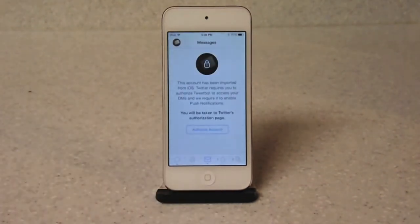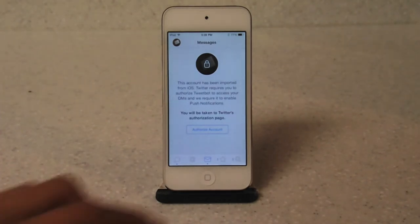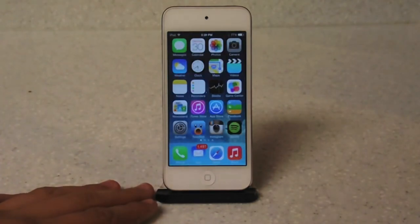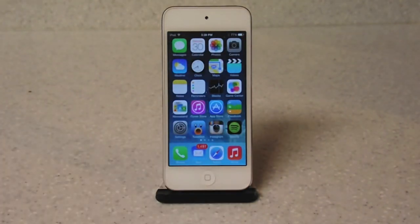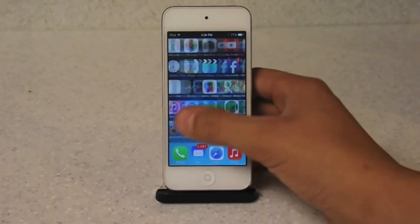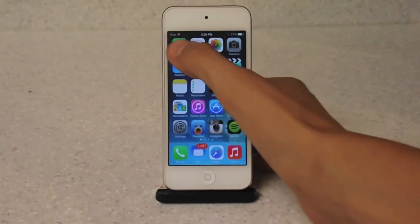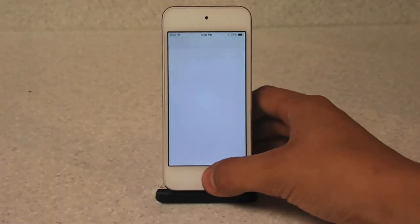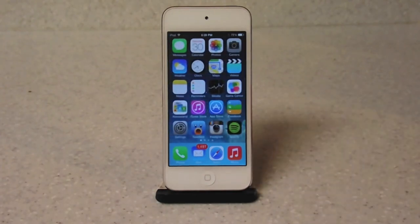You can access the Control Center from pretty much anywhere, because that's how Apple made it. It's a really cool feature that I think is awesome. I use it daily for things like the flashlight every time I go check something at night. This is one of those features you just have to have on iOS 7. Anyway, thanks for watching — if you like my videos, be sure to subscribe to my channel and like my videos.